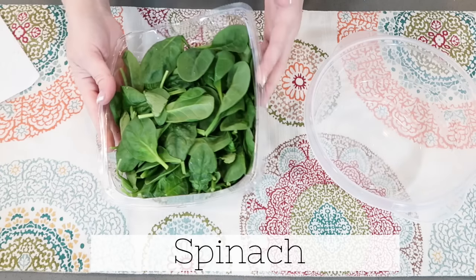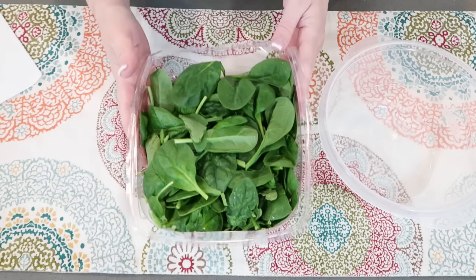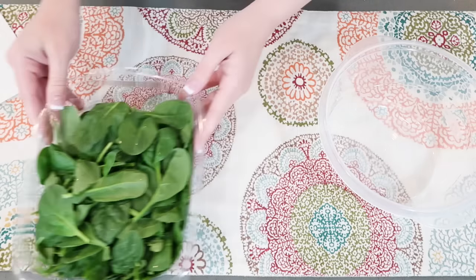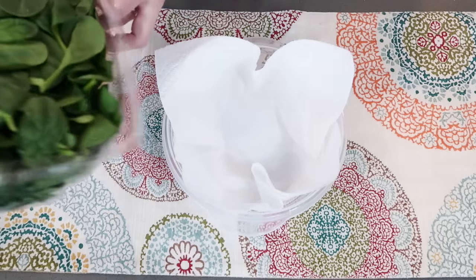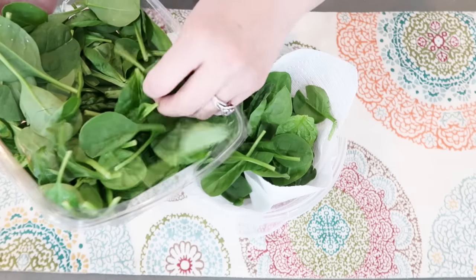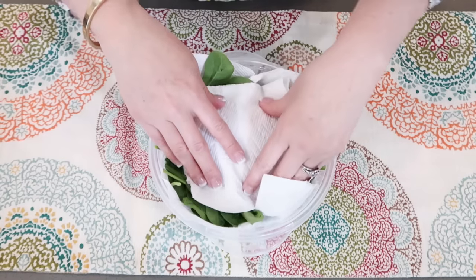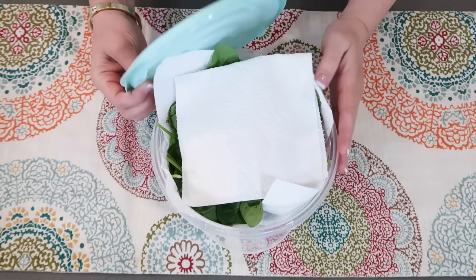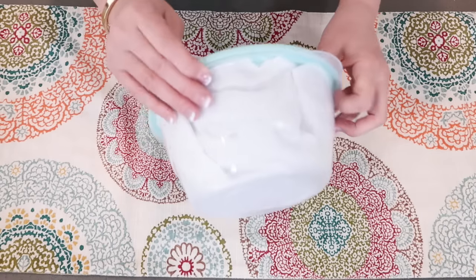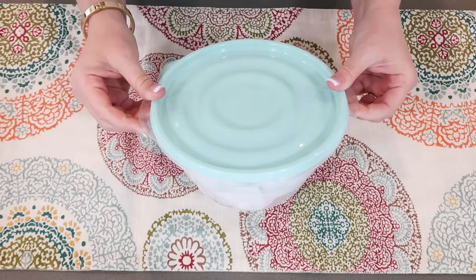If your spinach already comes in a container with a lid, take the spinach out, line it with paper towels, put paper towels on top, and reuse what you have. For a sealed container, line it with paper towel, put in the spinach, and add a paper towel on top because it creates a lot of condensation and you don't want it to wilt. Put a lid on, get the air out, and keep it in the refrigerator. This will stay good for 7 to 14 days, nice and crisp and green — great for salads or cooking. I'm going to do the vinegar and water wash as well.